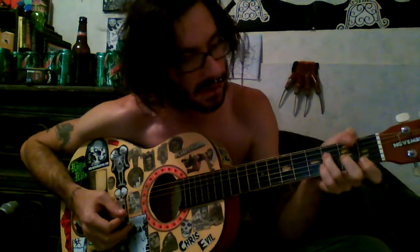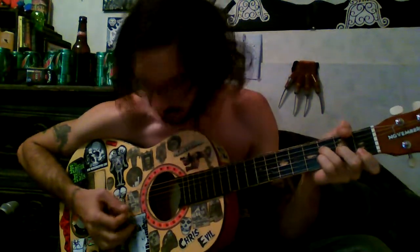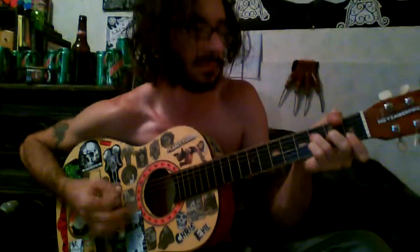We'll call this an F chord — I do these four strings when I play it in this song. And a D — it's not really D, but whatever. Then you just do that again.